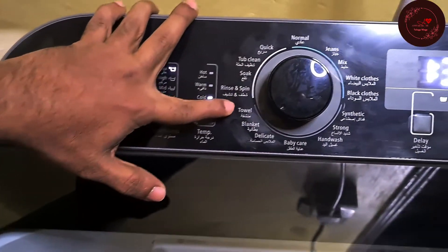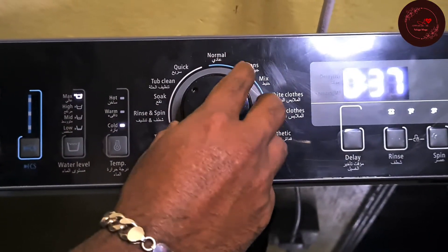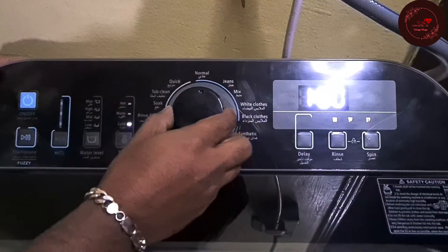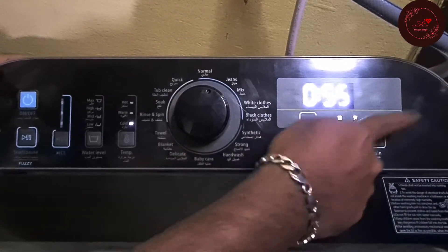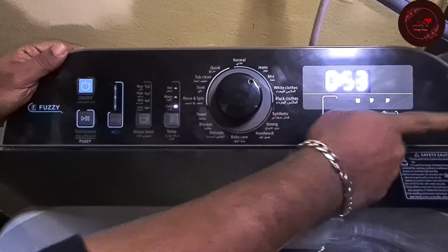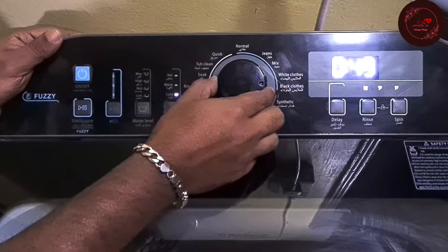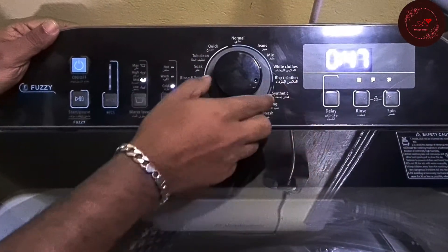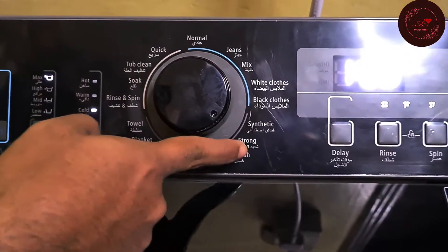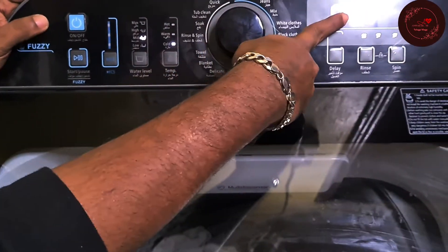Most of these you will already know. Each setting has its own timer. Normal mode does wash, rinse, and spin — one hour total. Jeans is 55 minutes, also wash, rinse, and spin. Mix — you can mix any clothes together — is 53 minutes, same wash, rinse, and spin cycle. White Cloths is 55 minutes, Black Cloths is 49 minutes, Synthetic is 47 minutes, and Strong is 1 hour 6 minutes. Strong is for heavy-duty items like coveralls. Hand Wash mode simulates hand washing and is 51 minutes.